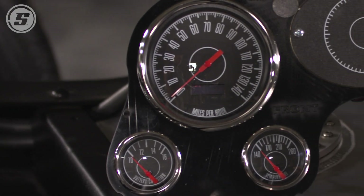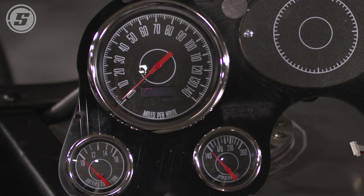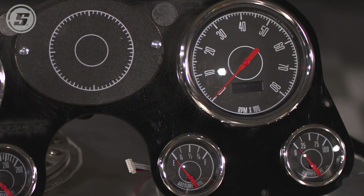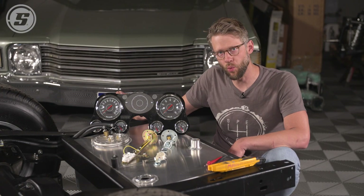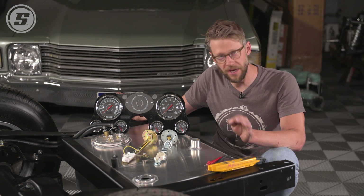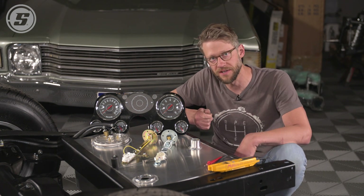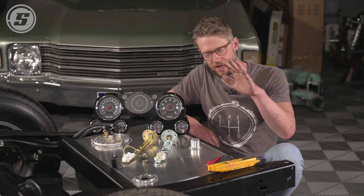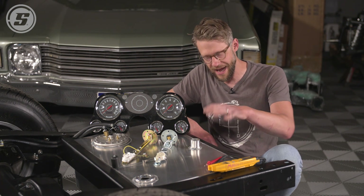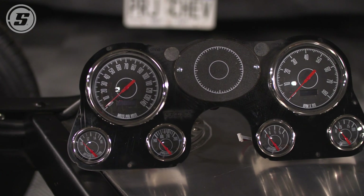Now, obviously, we have kind of an ideal scenario here — we have easy access to the tank and easy access to the sending units. It's also possible, if your car is all assembled, to check this at the gauge. You just unhook the sending unit wire from the back of the gauge and measure it in the same way: put your ground to a chassis ground, and then use the positive probe to check resistance at the gauge. You will need to manipulate the float level by actually adding and removing fuel from the tank, so it's a little bit trickier, but it still works.